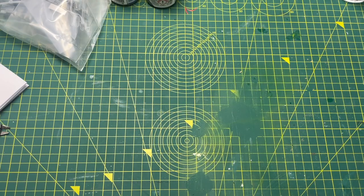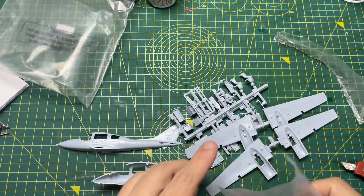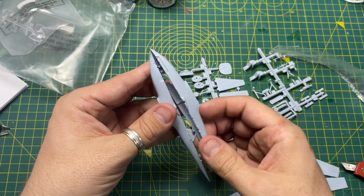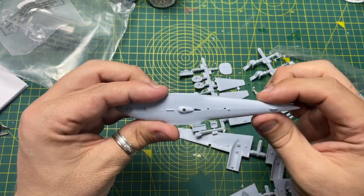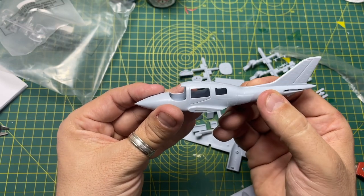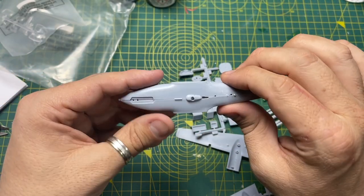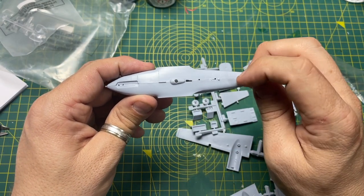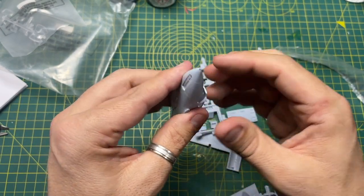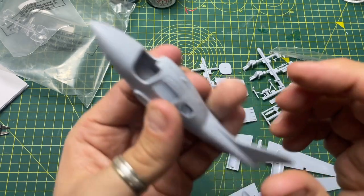Let's open the bag and have a look inside. A quick dry fit — that's not looking too bad at all. Remember this was only released five or six times so the tooling wouldn't have had a lot of use. There are raised panel lines and rivets rather than recessed, quite chunky rivets underneath. A little bit of sanding on the join but nothing too drastic — not a lot of flash either.